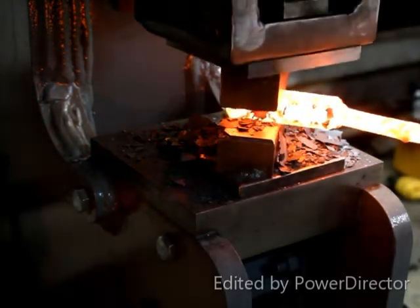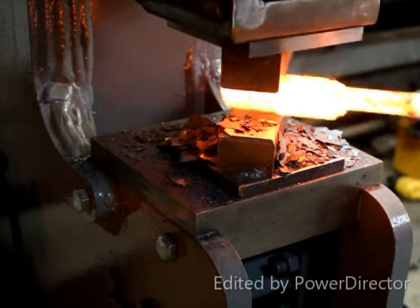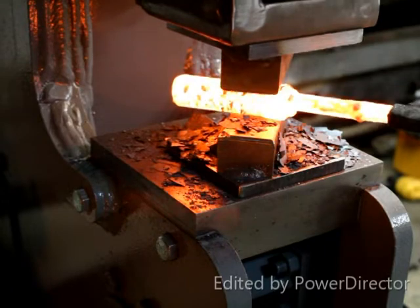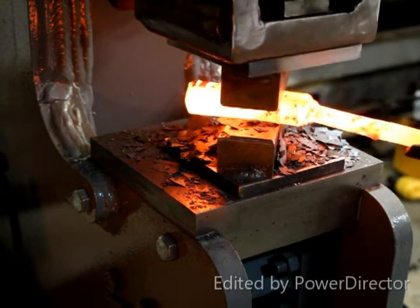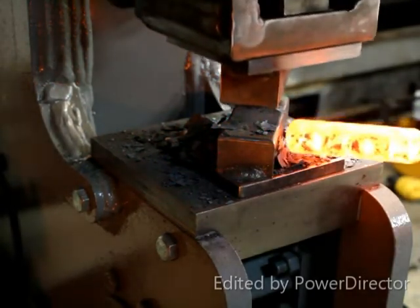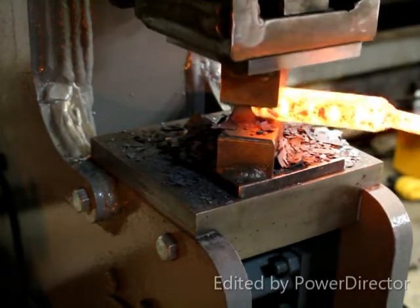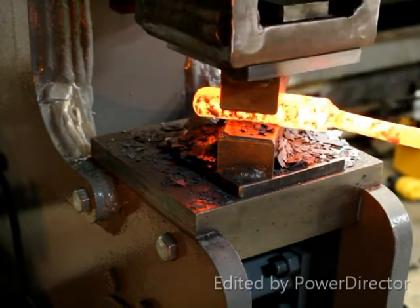Working with the other side now — just hitting it and getting the metal straight.